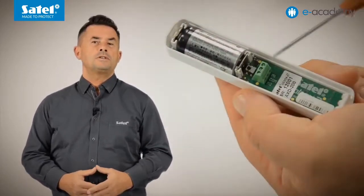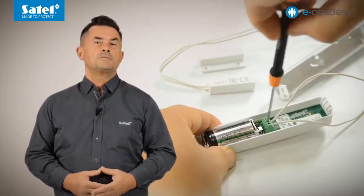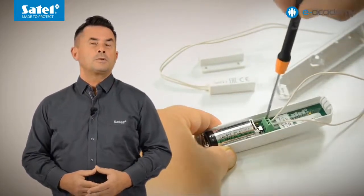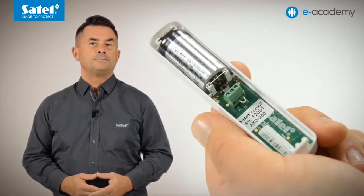When the detector is working as a magnetic contact and is visible in the system as AMD200, you can connect any NC type wire detector to the M1 input. It can be, for example, a limit sensor or an additional magnetic contact for protection of the other window casement. I will use the K1 detector for this purpose. If you do not need any additional detector, the M1 input should be shorted to ground.